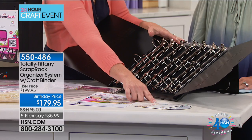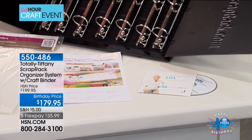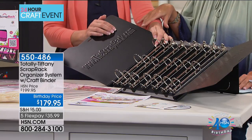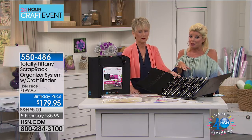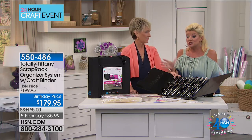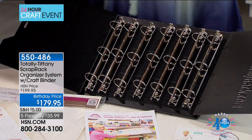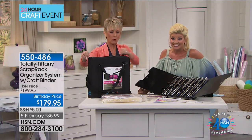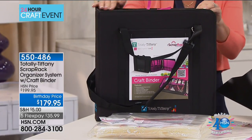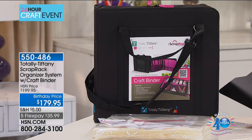Only on HSN you're getting the Organization 101 video — step-by-step so we don't want you to get overwhelmed. If you go to totally tiffany's website, you're going to find this special configuration at about twice the value we're offering here. You're also getting the craft binder, which is the perfect way to transfer a couple of sections of your scrap rack around. Let's walk on over to the other table where the whole concept comes to life.